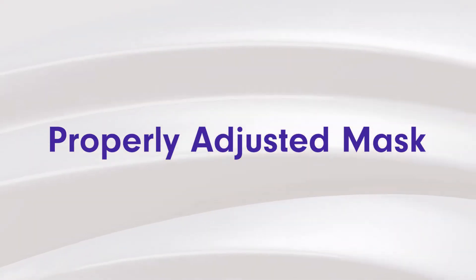A properly fitted mask is one of the biggest keys to making sure that your CPAP doesn't make any noise. You want to make sure that mask fits properly so there's a perfect seal. The second tip actually has something to do with the first tip, which is a properly adjusted mask. The main cause for CPAPs making noise is actually an ill-fitting mask that is improperly adjusted.